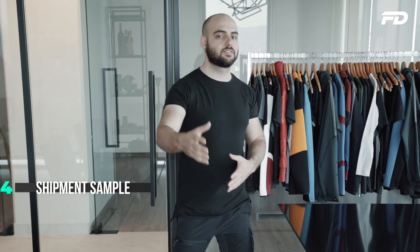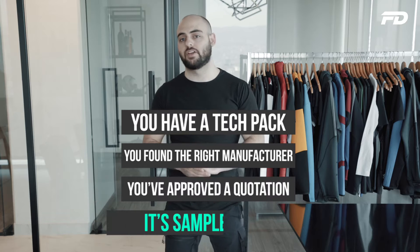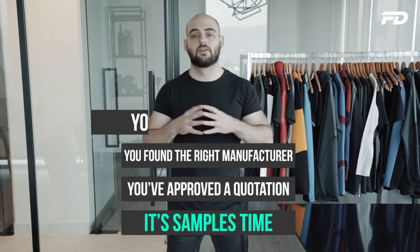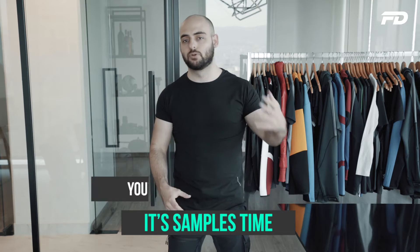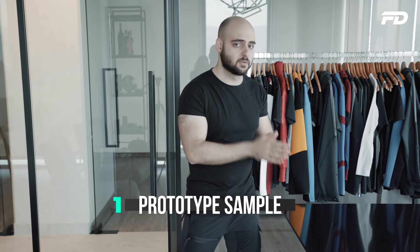Starting at the very beginning: you have a factory-ready tech pack, you've sent it to the manufacturer, you like their communication, they're asking the right questions, they understand what you're looking for, you've approved the quotation, and now it's time to make samples. The first sample is a proto sample — it's exactly what it sounds like, a prototype. There are some limitations and some benefits. The benefit is that proto samples are meant to showcase your garment in its physical embodiment with as many details as possible within the limitations.